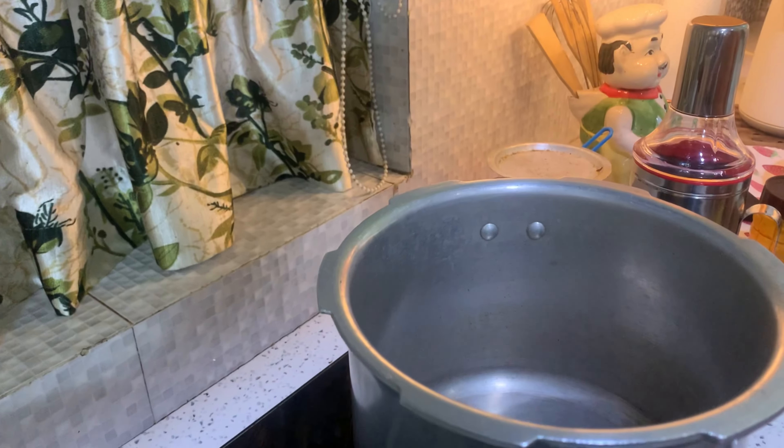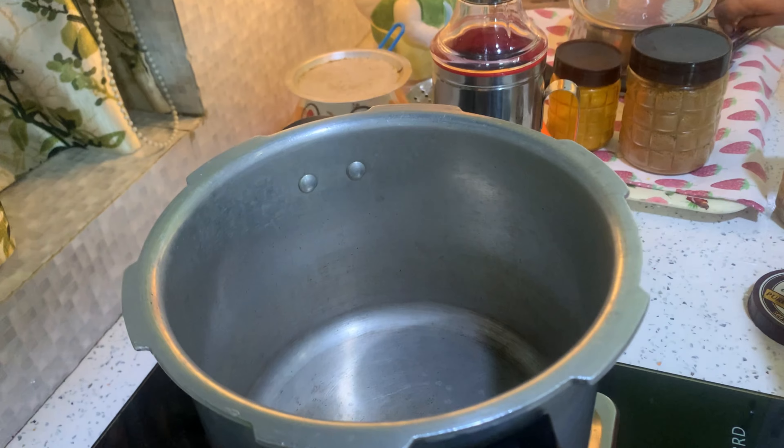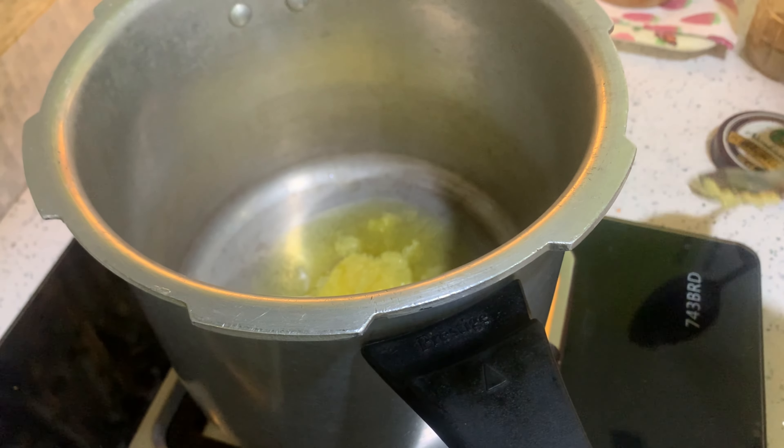We are going to eat beef. I made a small piece. We used the same piece, a little bit of salt, and here's some tomato sauce. It's going to use a green pepper. I'm going to mix it.